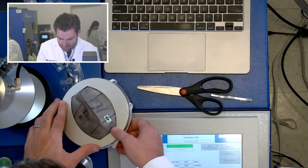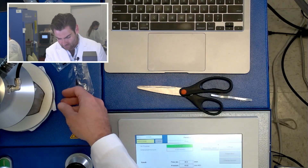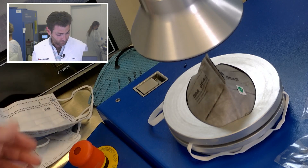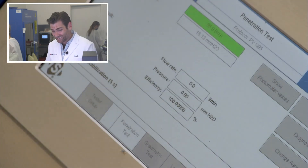They got like 160 million dollars or something from the government to stand up some manufacturing here, and even then they're bringing in Chinese parts and putting them together here. I just believe there should be some supply chain resiliency, but wow — it is a great mask.